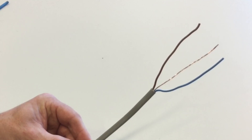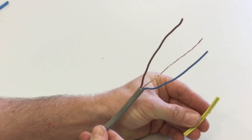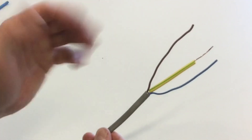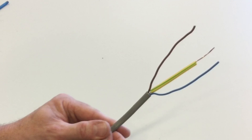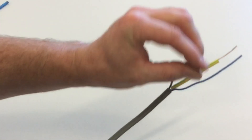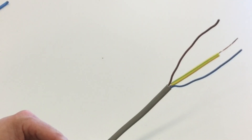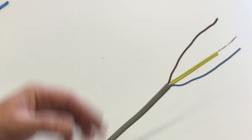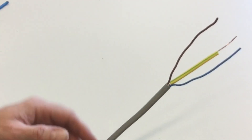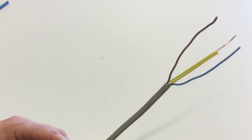As the CPC is unsheathed throughout the run of the cable, we need to cover it in PVC sleeving — green and yellow — to identify it as the circuit protective conductor at termination points. The cable is also described by its conductor size; we describe it by the size of the live conductors. In a 1mm² cable the CPC is also 1mm², but as we move to larger sizes the CPC is smaller in cross-sectional area.